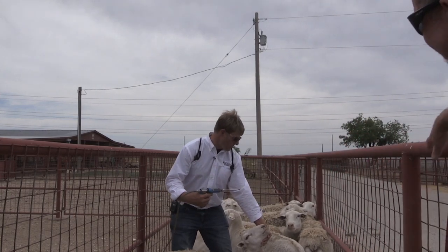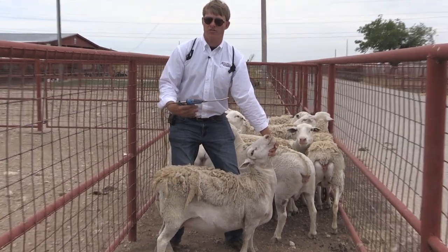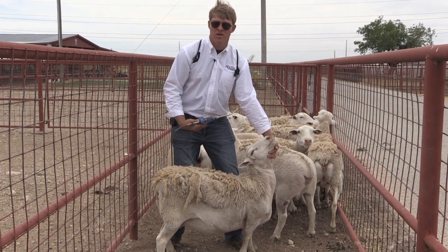Often what we would do is crowd them up in a pen and go through them, or we would drench sheep in a drenching race where we would get them in single file or double file. We would work from the outside. In this scenario, we're working in the pen with them.